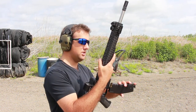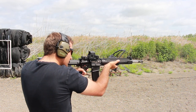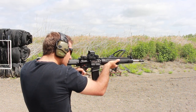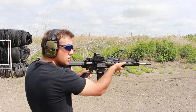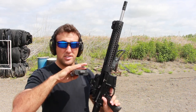I just want to show you how this device performs. If we shoot really fast, the muzzle stays nice and flat.